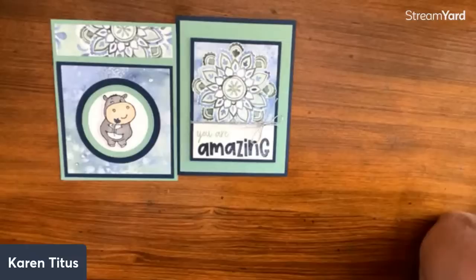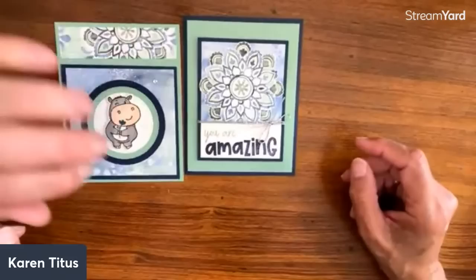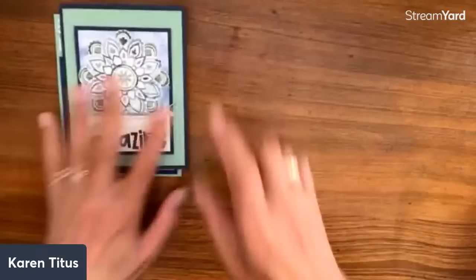Andrea says she loves little critters like the hippos, but her family gives her a hard time when she sends cards with them. Who wouldn't want to get a card like that? Taking it one step further — is that green and that green the same? Yes! And is that blue and that blue the same? Yes! We even have the color palette the same. I find that absolutely amazing.